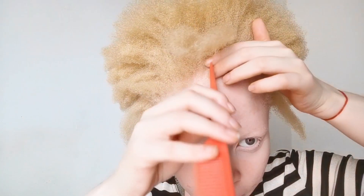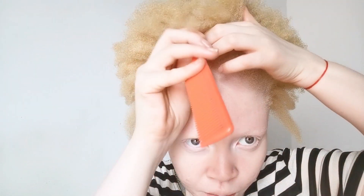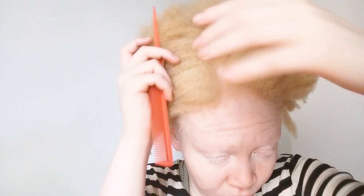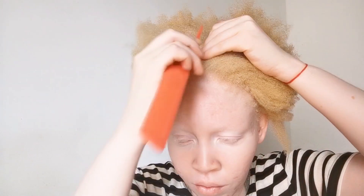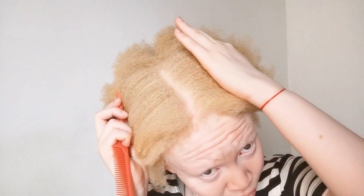My hair is thinning out in the middle, so I had to start somewhere else. In this flat twist style, I am making my lines side by side so that my flat twist can be in the middle. As you can tell by the way I am putting my comb, I'm trying to make sure the line is straight. You can have a straight line or a clean line, but those are two different things.